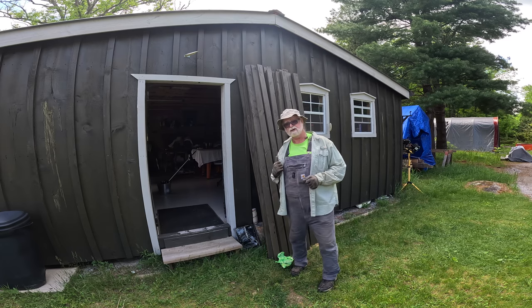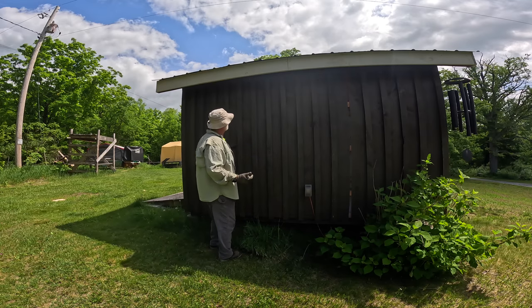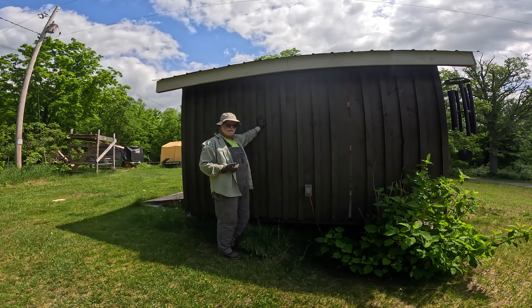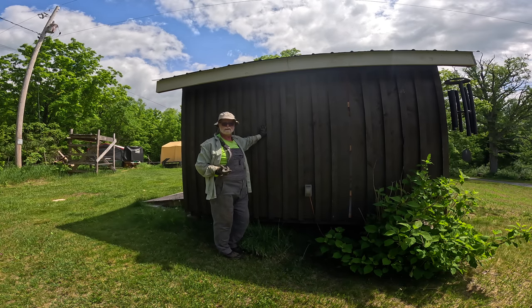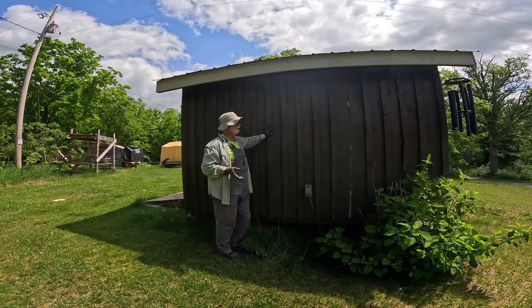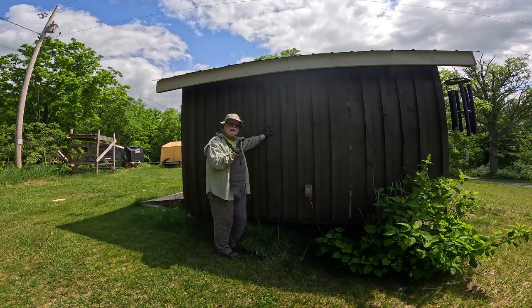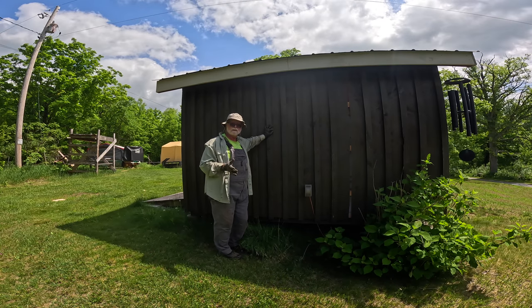An easier way I found to install this is to put the boards up first without staining, then stain them all at once using a roller. Then, as shown in the last video, I stained the battens separately and put them up. The only thing left is to put a little bit of stain on the cut ends where the battens are trimmed to size.